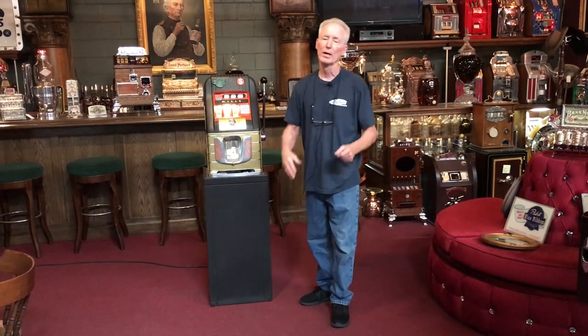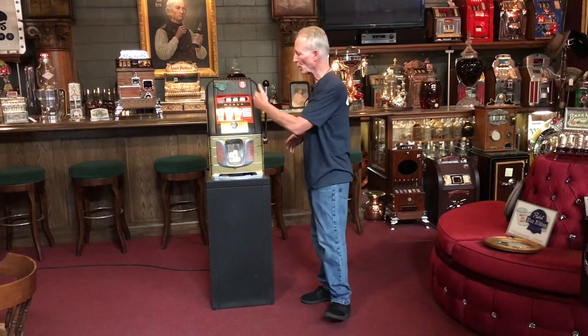I am 100% positive that when they bought this machine from the factory it came with this original Mills metal stand. This is nicknamed the leapfrog machine because of the way that the coins go over.